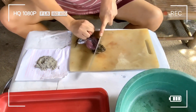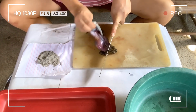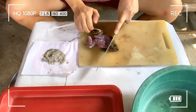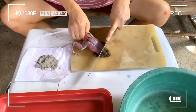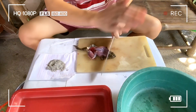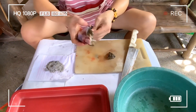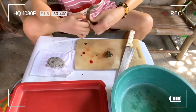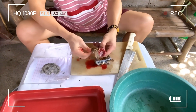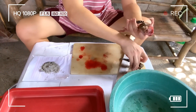Hilahin lang natin guys. Nabalatan na sya — medyo matigas lang sya pero hilahin lang. Parang naaaawa ako sa palaka kasi buhay pa sya. Mamaya, puputulan lang natin yung ulo nya. Putol na yung ulo nya, i-continue na natin sa pag-balat. Mabilis na lang sya — hilahila lang. Okay na.